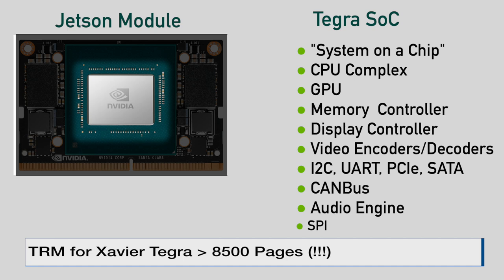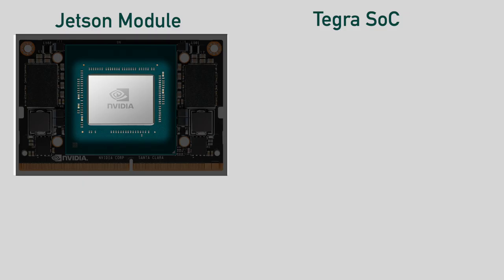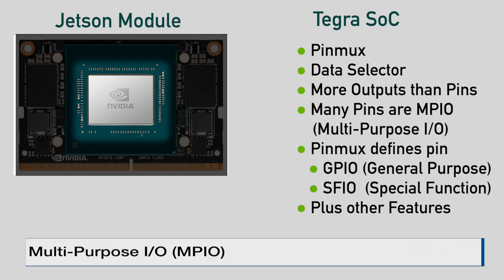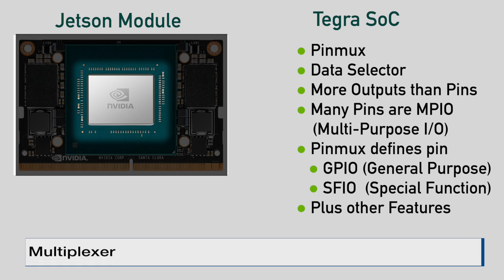The next question is how do you get all of this goodness to the outside world? There are more signals in the chip than there are pins on the chip package. Some of the pins are dedicated, but a large number of the pins are what we call multipurpose I/O, or MPIO for short. MPIO pins can be assigned different signals. This assignment is handled by a data selector called a multiplexer. The subsection of the chip which handles this multiplexing is called the pinmux, which is short for pin multiplexor.